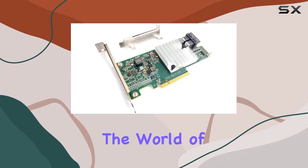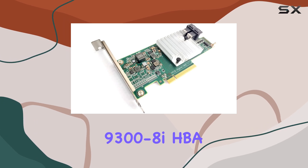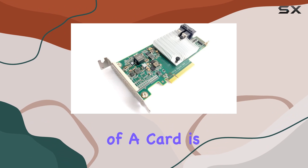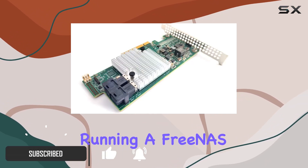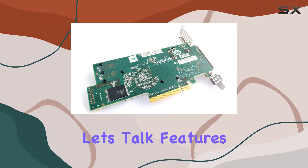Today, we're diving into the world of high-performance storage solutions with the SAS 9300-8 IHBA card by Storage Tech Pro. This powerhouse of a card is engineered to elevate your storage capabilities to new heights, whether you're running FreeNAS, Unraid, Proxmox VE, or any other ZFS setup. Let's talk features.